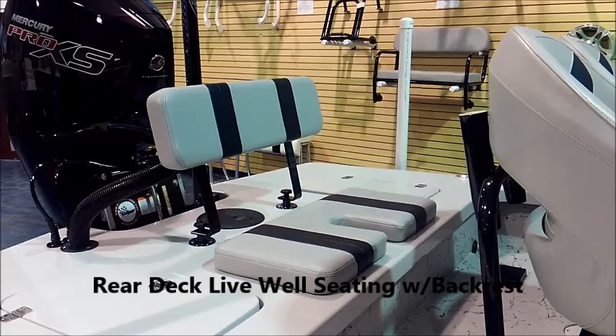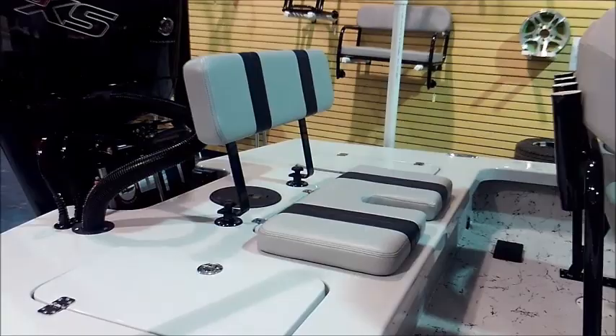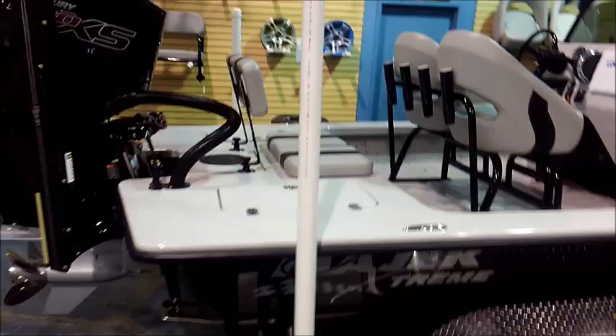Every once in a while our customer's going to be taking a couple extra people with them, so we put the keyhole live well cushion back here along with the backrest. It makes a real comfortable, safe spot for additional passengers to ride — a little bit more comfortable than the front of the boat.